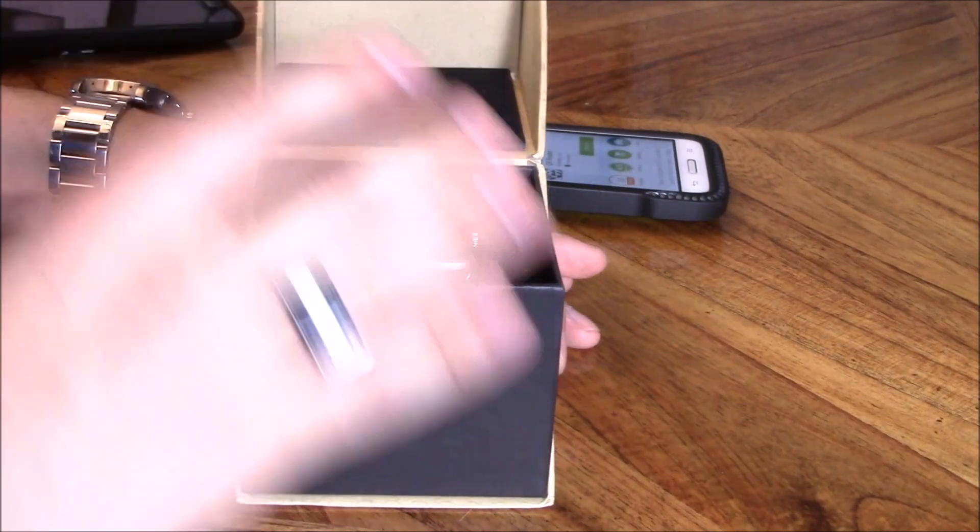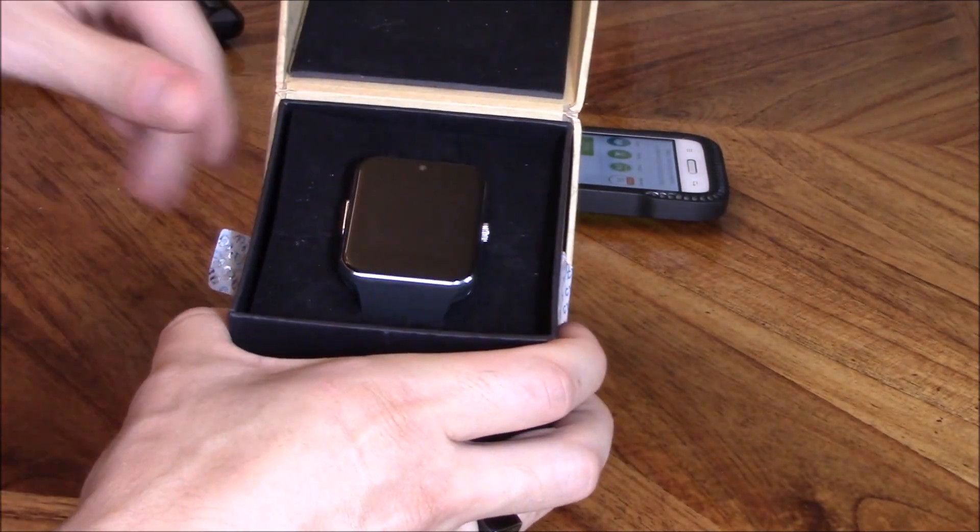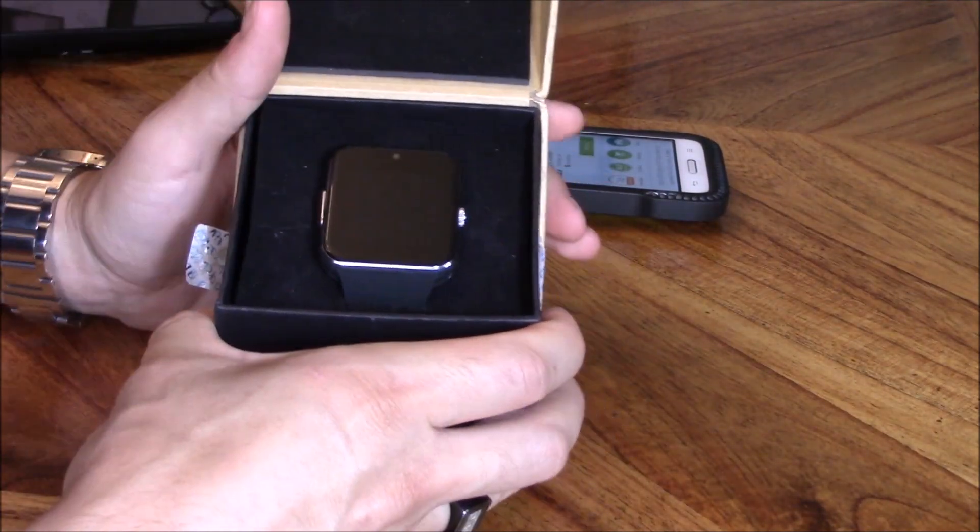Hey guys, Tampa Tech here and I'm doing a review on this smartwatch called the A Watch. It's under $50 and has an optional SIM card so you can make phone calls. I'll leave a link in the video description below if you're interested in getting this watch.